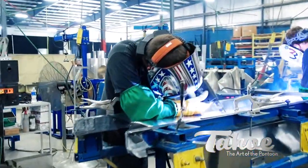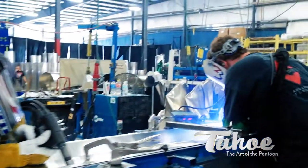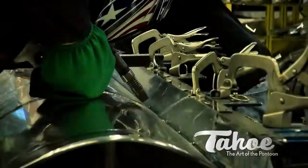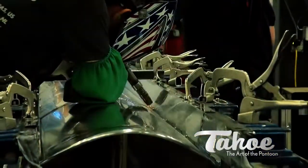Welding is important in the manufacturing of a good pontoon because it provides that buoyancy and that rigidity. A pontoon boat is only as good as the welds, because if you have a bad weld, it'll leak and it won't float. These guys are artists because not only does it take a good weld, but it needs to be a quality weld.